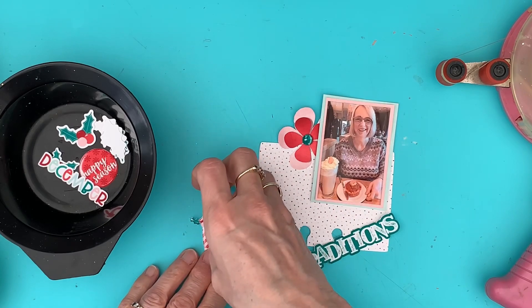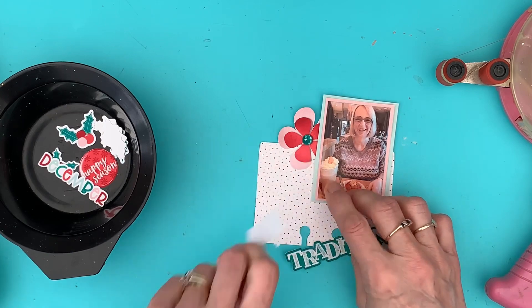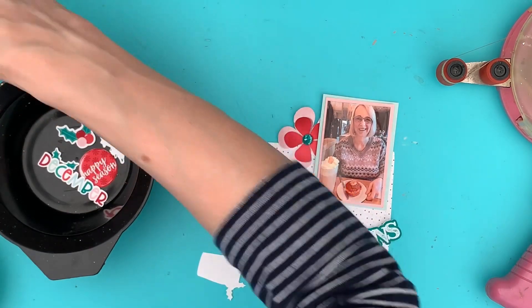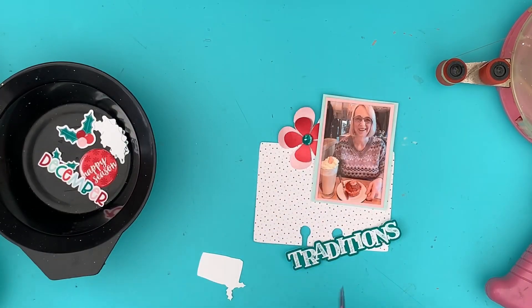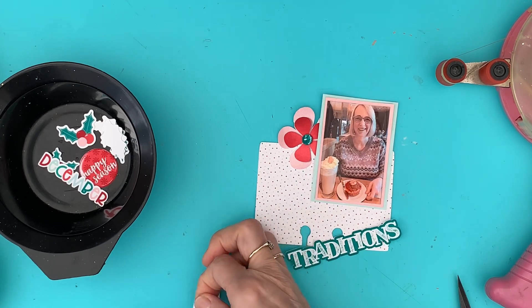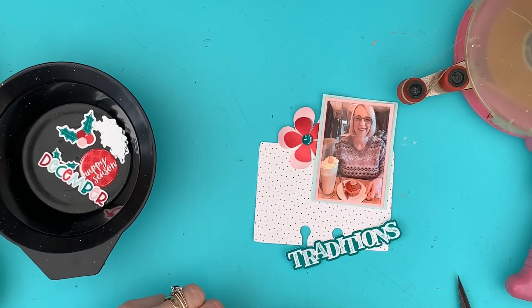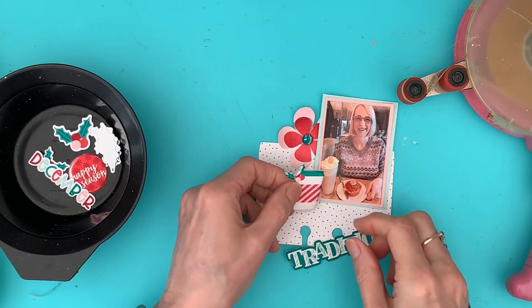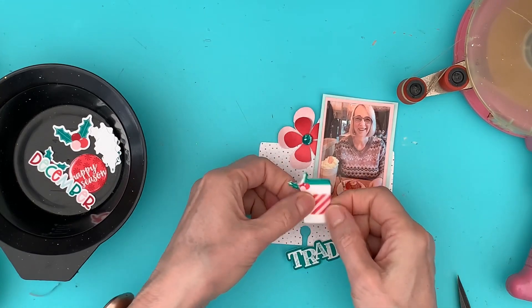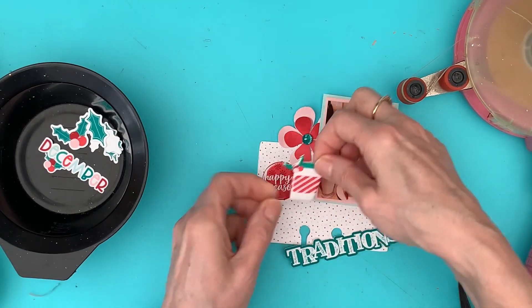It's just something a little bit different to use which I find quite fun. Let's have a look — it just needs a bit of foam on that side. It gives a slightly different look using the digital embellishments rather than the sticker pack embellishments. That's going to go there, but I want 'Happy Season' on there as well, so I think that needs to go like that.